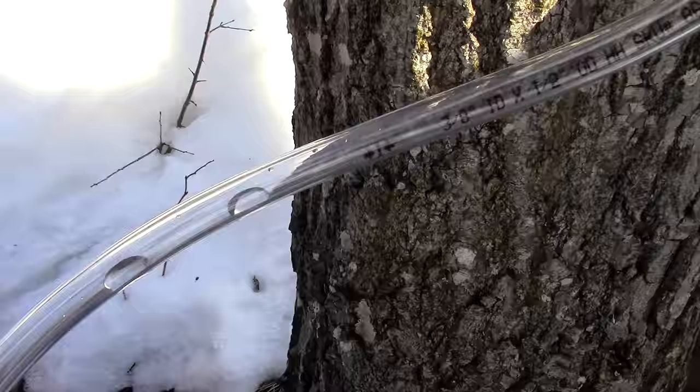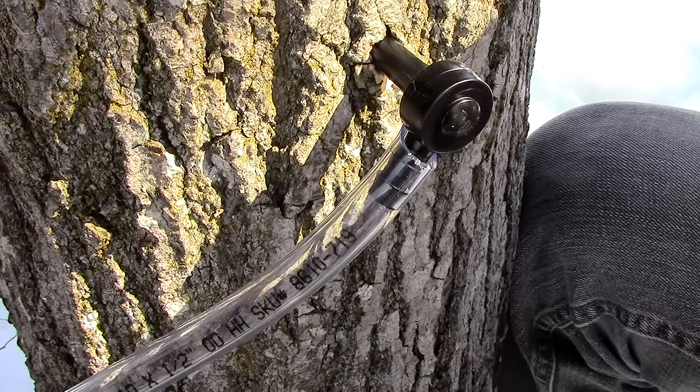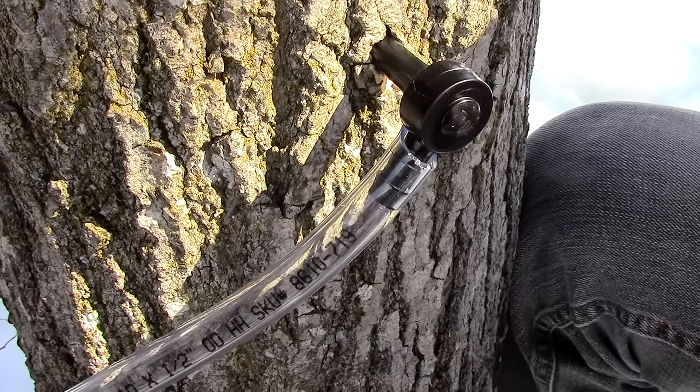The ratio for making maple sap into maple syrup is 40 to 1. This means you'll need to boil 40 cups of sap down to make 1 cup of syrup. To see how maple sap is made into maple syrup, just click on the link appearing now to see that episode. I am the Outsider, and I want to thank you for watching. Until next time.